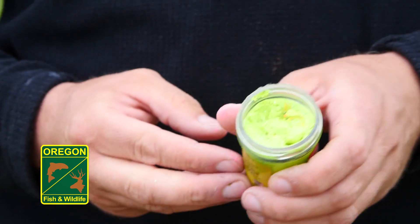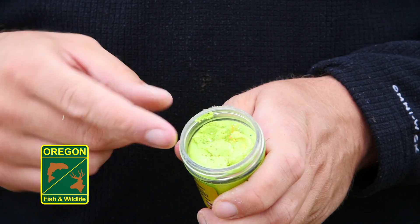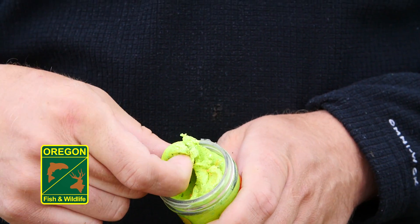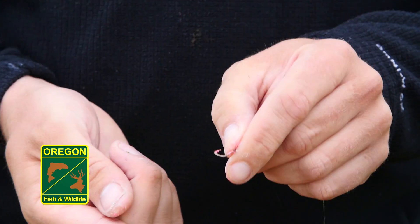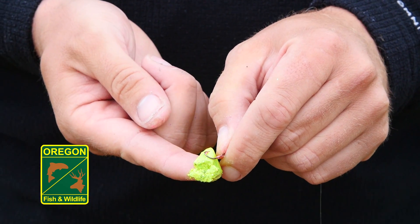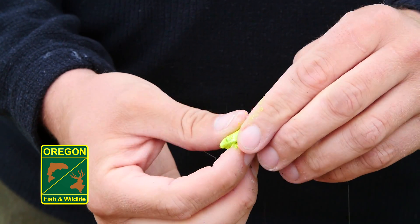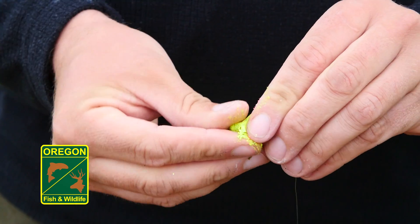With doe baits, it allows you to choose how big of a bait you actually want to use. Make sure to use just enough to make sure your hook floats. Take your finger and scoop out about the size of a dime, then take your size 8 bait hook, lay it on top of the bait, and just roll it around the hook — essentially making a dough ball out of the bait.